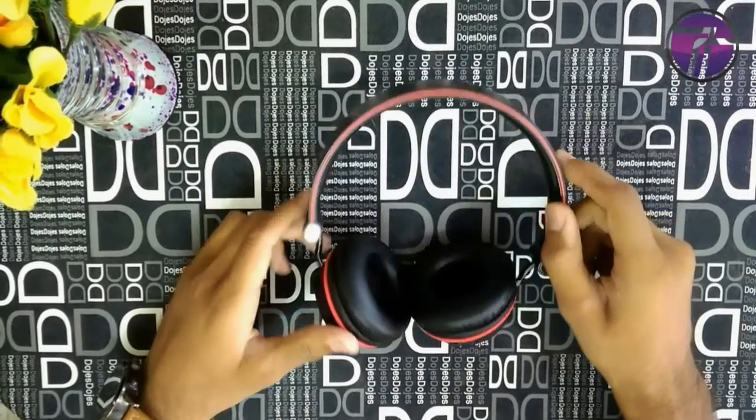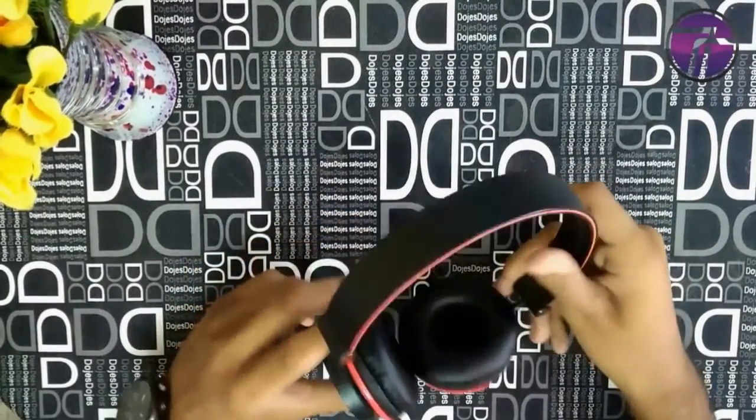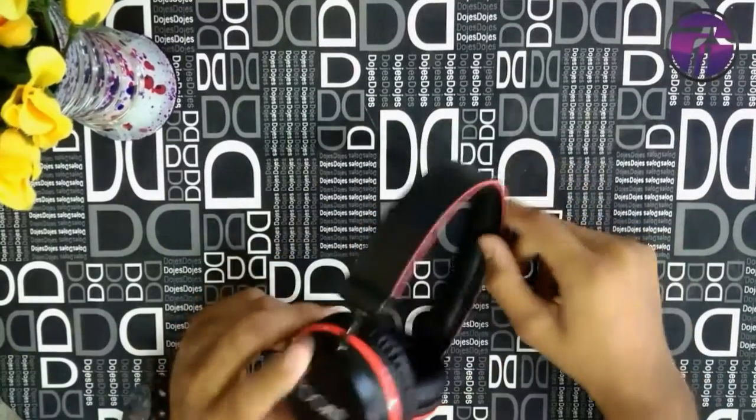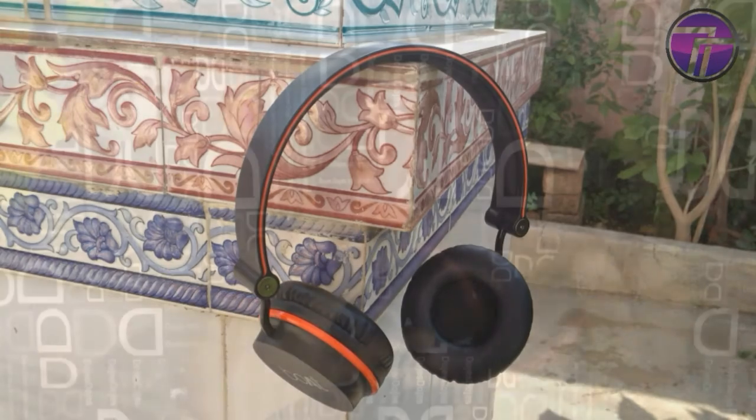What's up guys, this is Ronak from Tip2Tech with the in-depth review of Goldrocker's 4-Handed. First of all, if you have not yet watched the unboxing and overview video of these headphones, then go watch it here. You can find the link in the cards and in the description box below also.